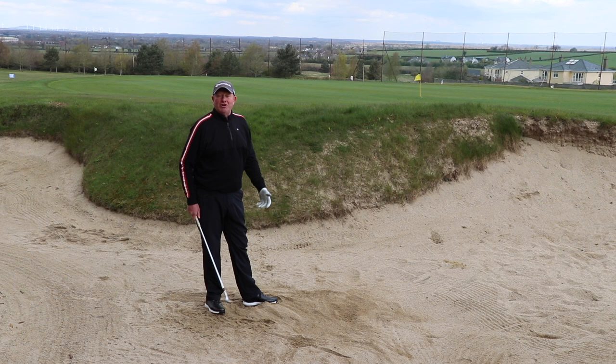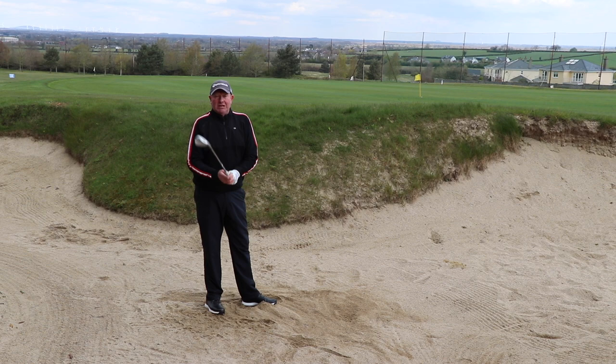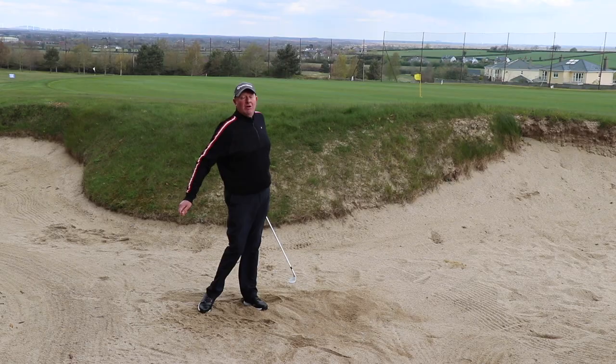Three key points: club face slightly open, grip down the club, wrist hinge, and keep turning your chest through the ball into the finish.